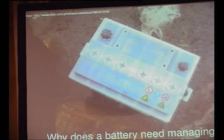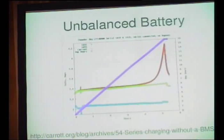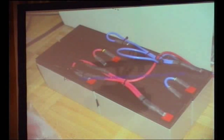Lead-acid batteries. This is four lead-acid batteries wired in series. We'll assume they're 12 volts, so that's probably out of an alarm or something.